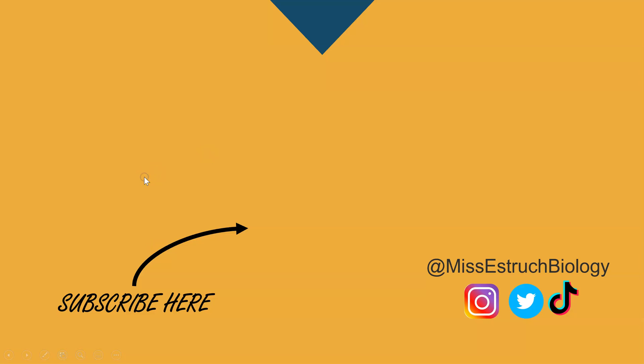So that is it for cell fractionation and ultracentrifugation. I hope you found it helpful — if you did, give this video a thumbs up.